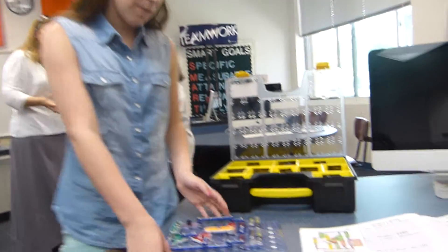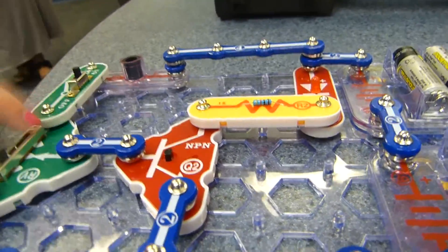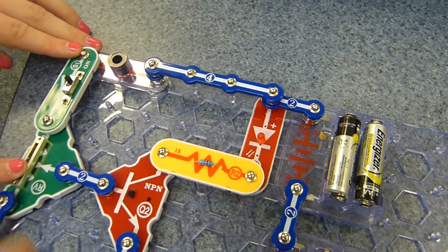Me and Izzy made a motion detector, and it looks like this. When you turn the on button on, this controls the brightness of the light. So you turn it all the way up, the light goes on and off and on.